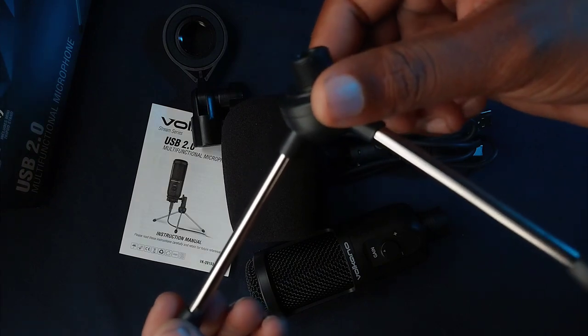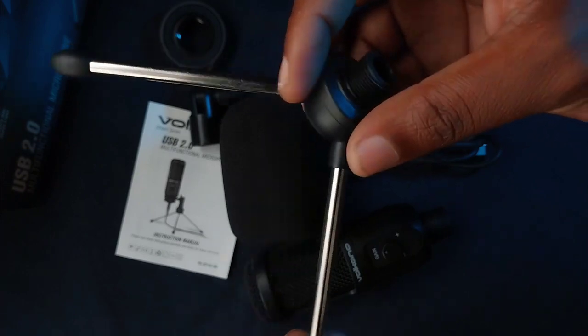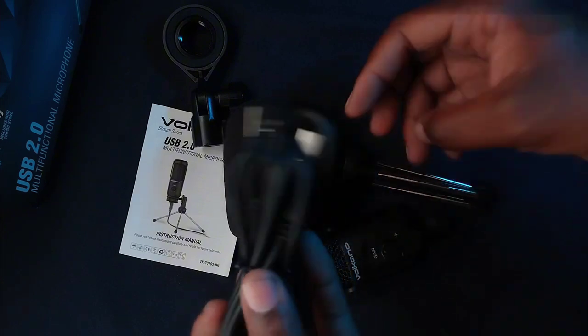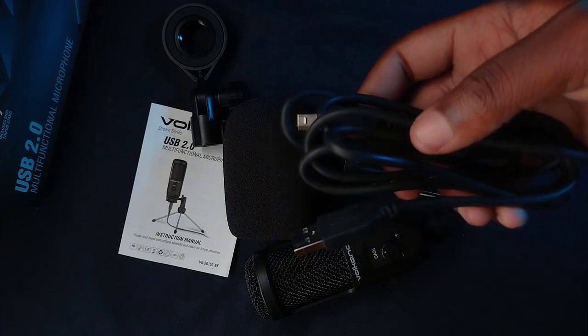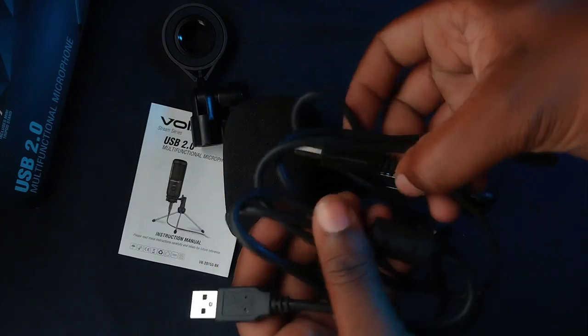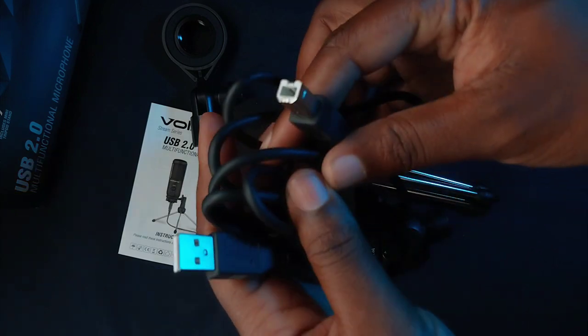It comes with a desktop tripod for desktop use, which I personally am not going to use — I'm going to use my boom arm instead. The cable is not the longest; it's 1.2 meters, which is long enough for desktop use.